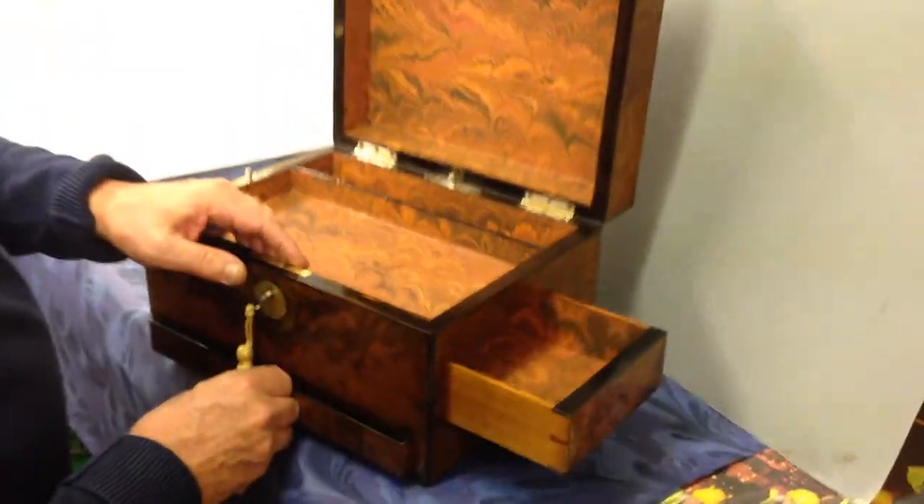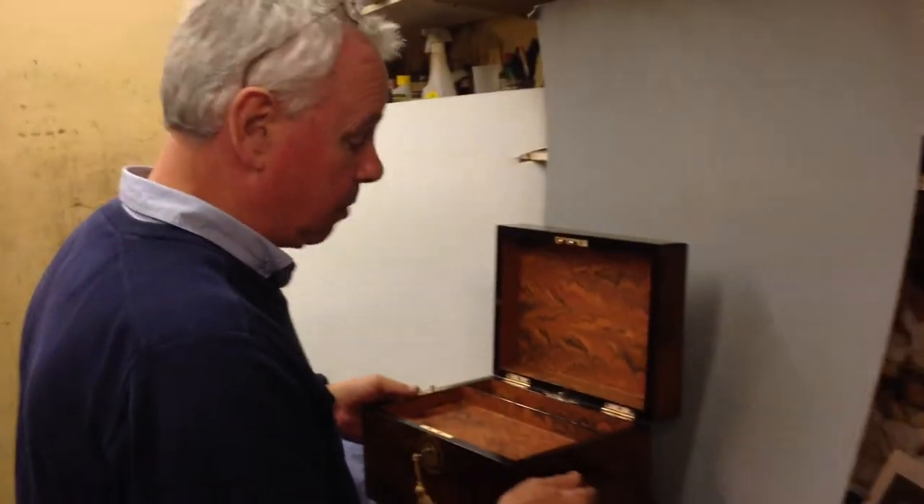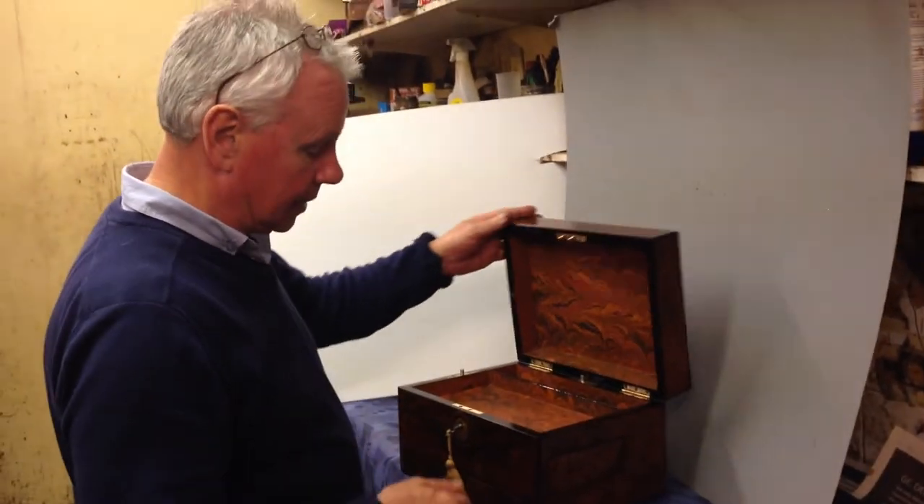A super jewellery box for Christmas or a nice box for a man or a lady. Keys all working. A lovely box. Thank you.